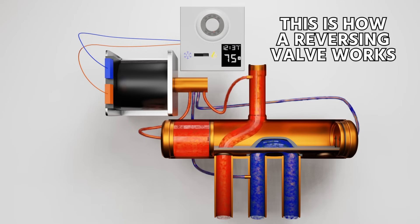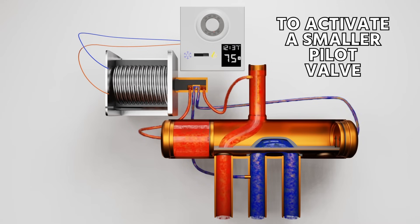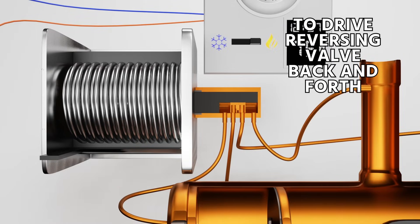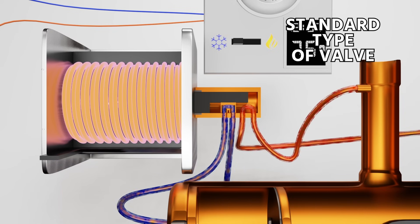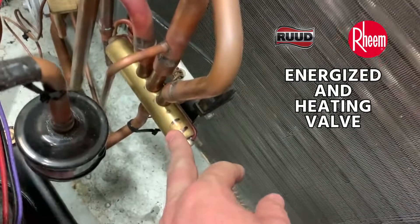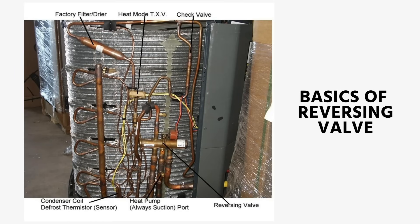That is how a reversing valve works. It uses a 24-volt solenoid to activate a smaller pilot valve, which then uses compressor force to drive the reversing valve back and forth. There is a standard type of valve — energized in cooling — and some brands use an energized-in-heating valve. Those are the basics of the reversing valve, otherwise called a changeover valve or four-way valve.